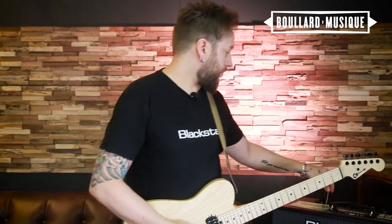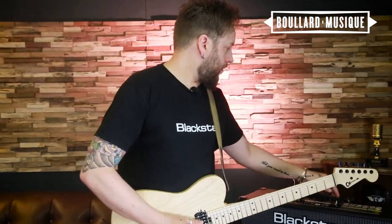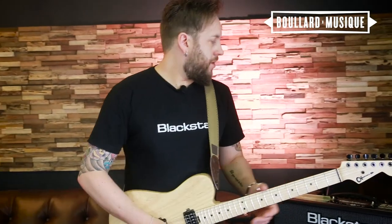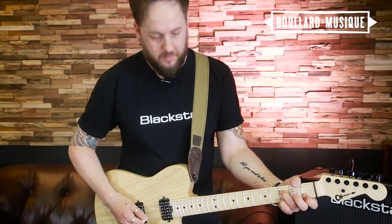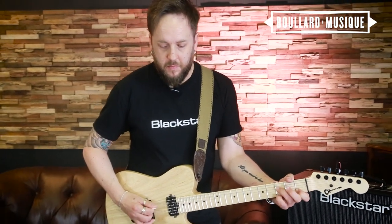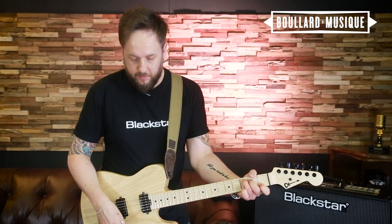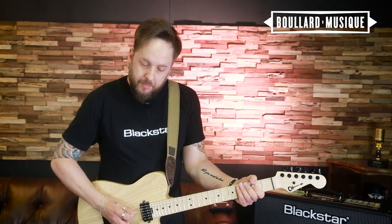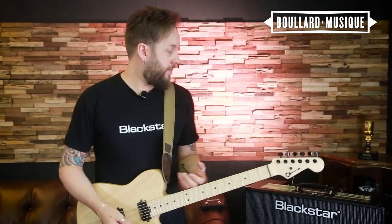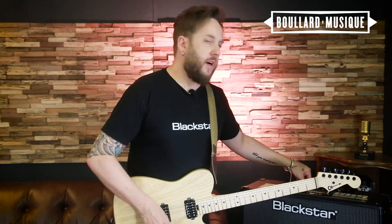I'll show you that now with a clean tone. I've chosen a clean warm sound, a little bit of room reverb with a high octave and a low mix — you can see there it's almost giving me a 12-string feel. Then let's go for a low octave with a high mix and a high saturated gain.